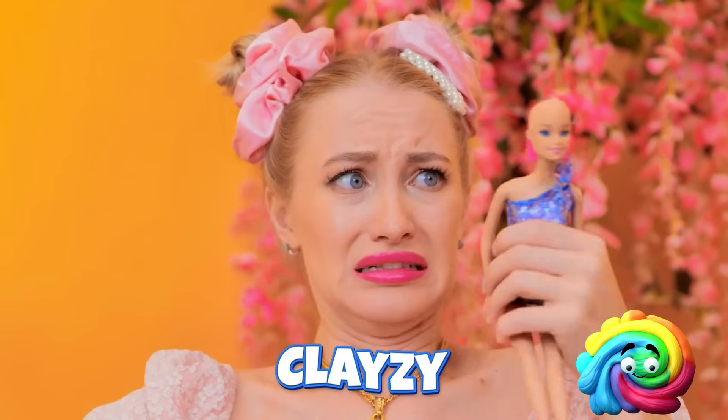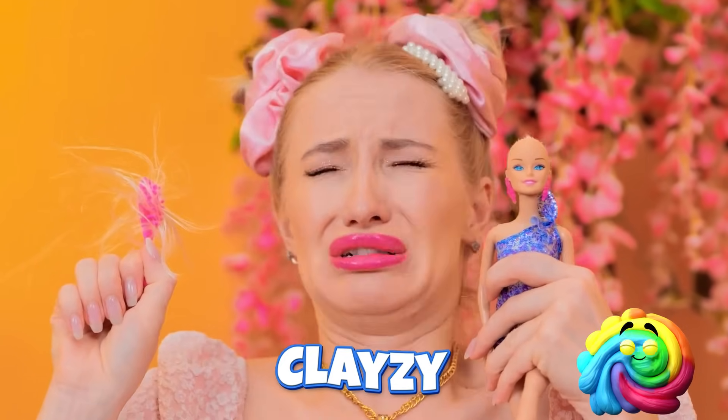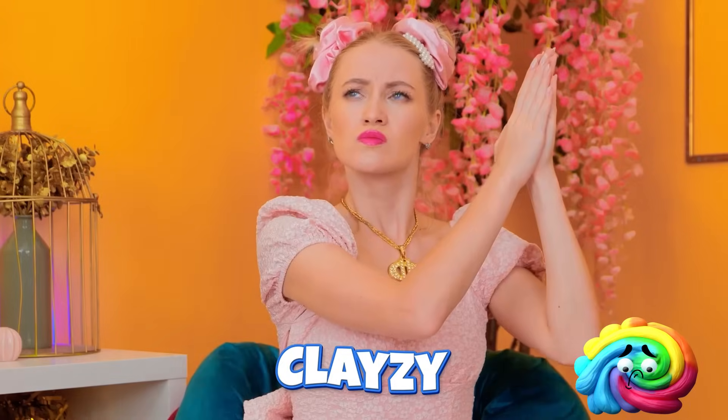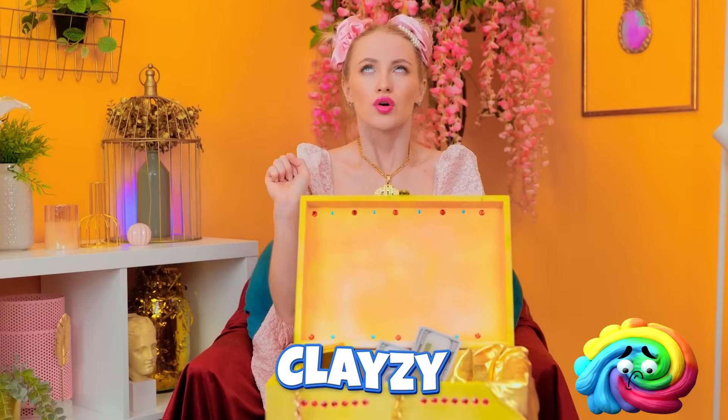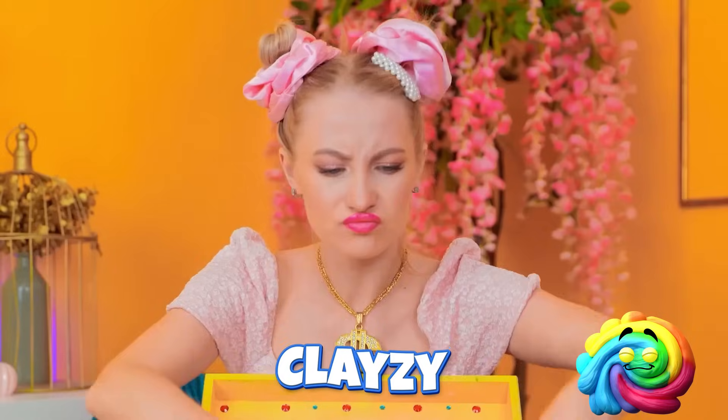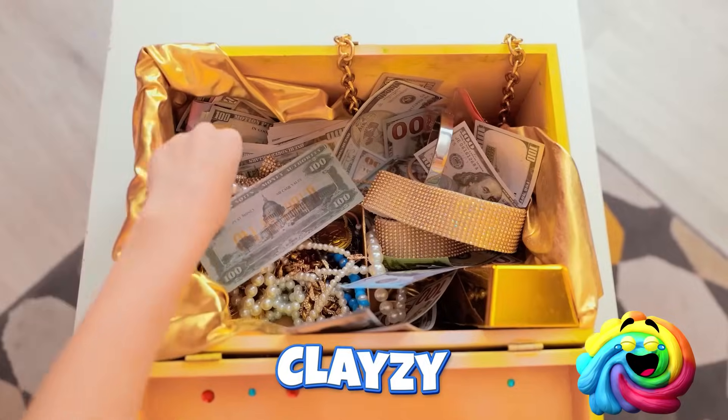Your gorgeous hair is gone! Now you're bald, Barbie! I have to do something! Okay. Thank you. Bye! So annoying. This cache looks super old. I want something pretty.